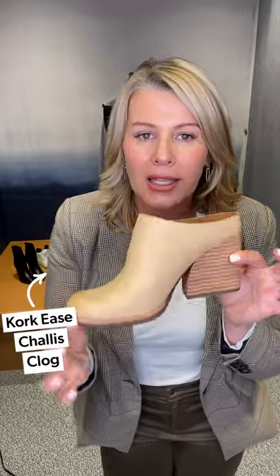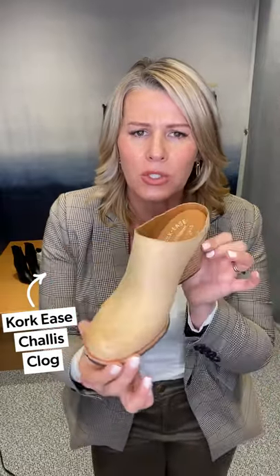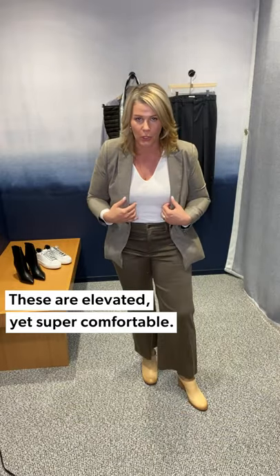This is just a great little wear-to-work look with a blazer. The clog I have on is our Cork Ease — it's the Chalice Clog in the neutral. So easy, and a great little shoe to wear casually with your denim, but a great pop for wear to work. It's elevated but incredibly comfortable, and it's another little option outside of a heel.